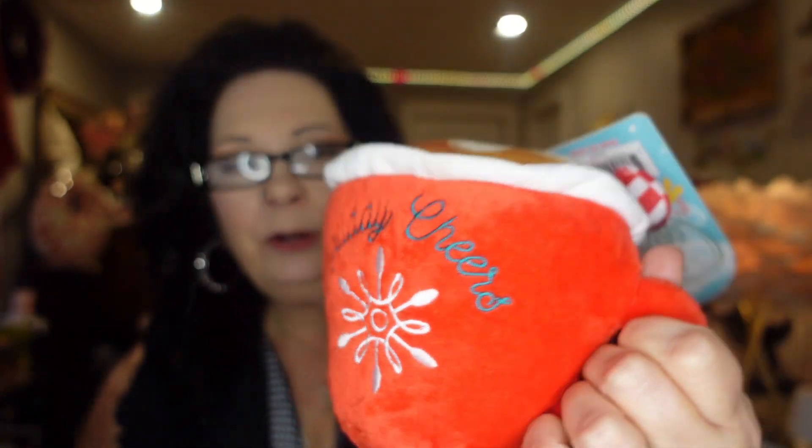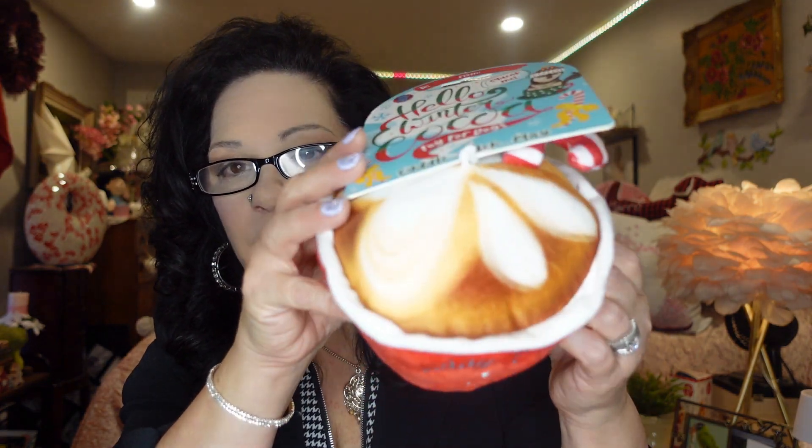The next thing in my bag is so cute. They have a lot of really nice dog toys down the seasonal aisle at my Dollarama, but I bought this one for decoration in my room — not for a dog. I absolutely love it. It was $5 and it's called Hello Winter Coco. It has a little squeak, but it's adorable — a little cup that says 'Holiday Cheers' with cream on top and a little design. I'll keep it on my bed. They had another one that was a latte and I might go back for it.